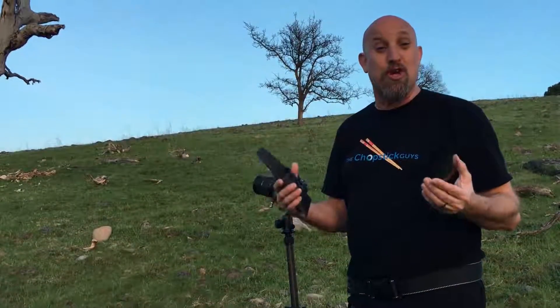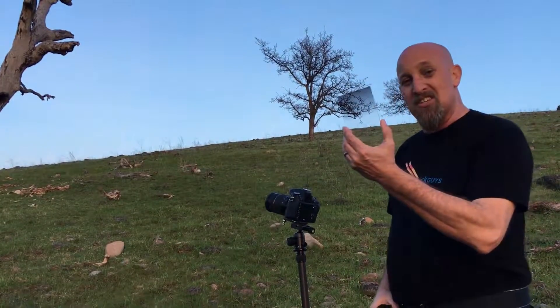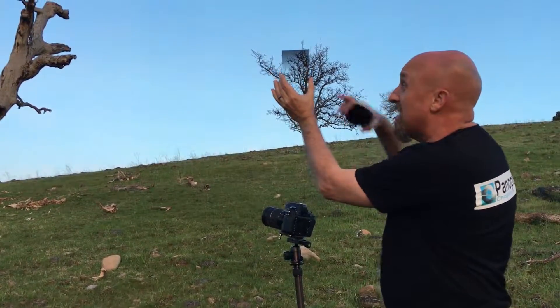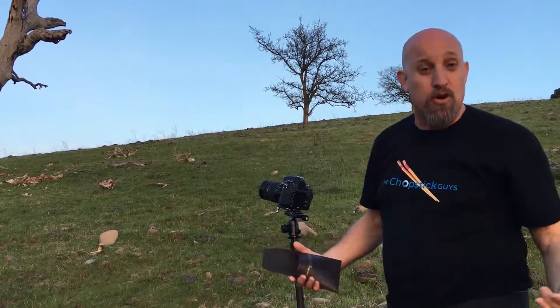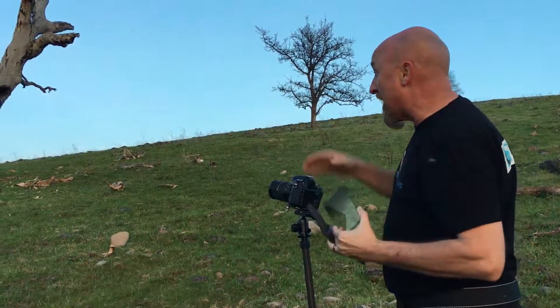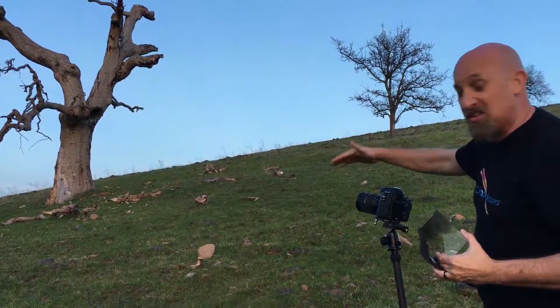I want to share with you today a very quick bite-size tip from the chopstick guys: the neutral density graduated filter. If I hold that up to the sky, you can see it goes from dark to light. You can actually get a holder that goes on the front of your lens, but I don't even worry about the holder — this thing stays in my bag all the time for nights like tonight.